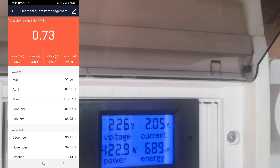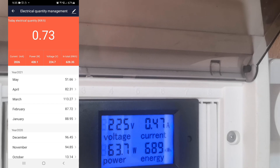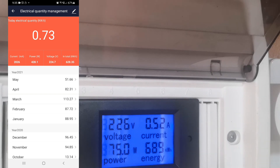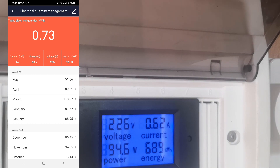Currently it's producing 428 watts according to the application. The inverter resets from time to time — it resets when the sun is not shining brightly, especially if it's covered by clouds.